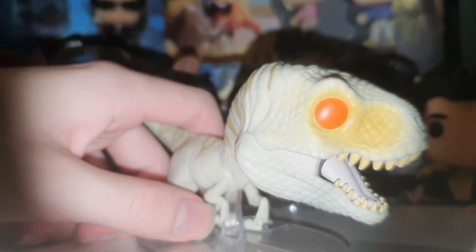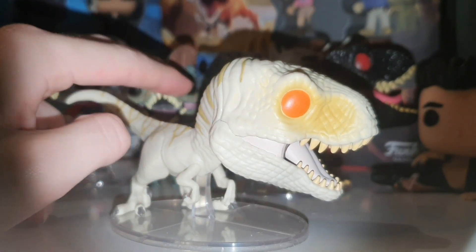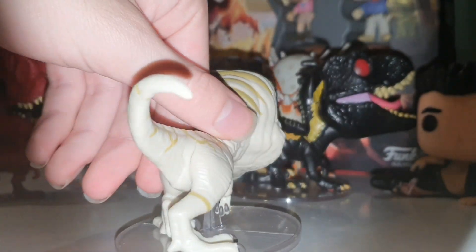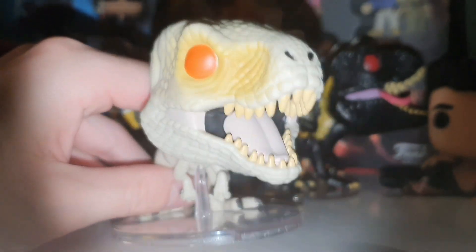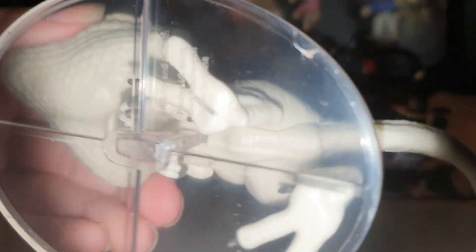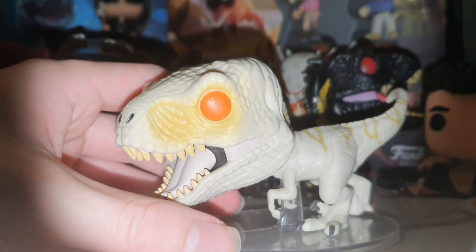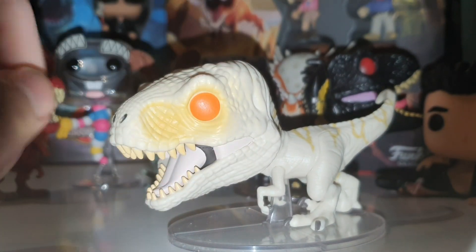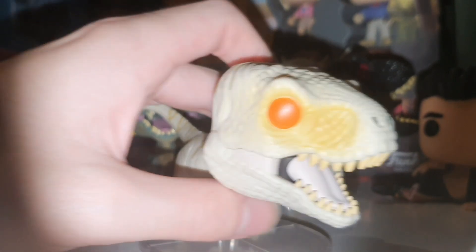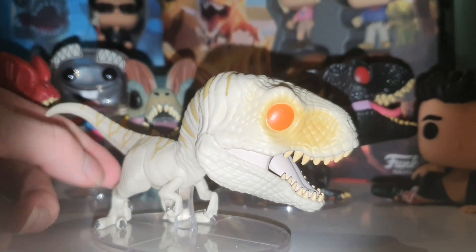I'd say the Ghost Atrosiraptor is more based off the Jurassic Park 3 female Velociraptor, so it'd be really cool if there was an Atrosiraptor based off one of the JP3 male raptors. I reckon people would love the Atrosiraptors way more. I know they're like the least favorite of the newest creatures because they look very similar to Velociraptors — they don't look entirely new — but I love collecting the toys either way. I'd say get on top of it right now — go check your EB Games or Pop Culture Zing website and see if you can order your own.